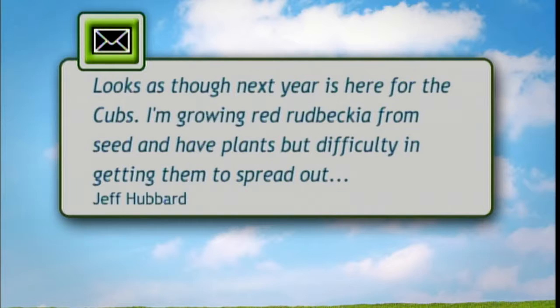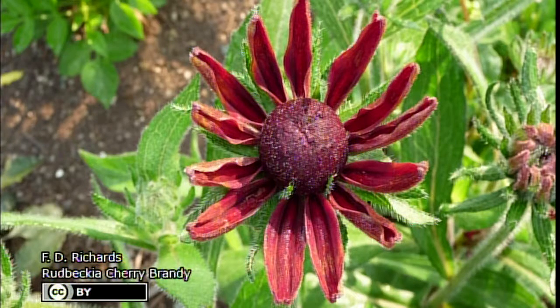Karen reads an email from Jeff, who is growing red rudbeckia from seed and needs to transplant them. Can he do it this fall instead of waiting until spring? Karen answers: the sooner the better for transplanting perennials. The only problem with a fall transplant is if you get a very wet fall and didn't get enough roots, you can have more stress for the plant - so sometimes spring is a little better. But if you need to do it now, go ahead and move them with as much soil as you can, and mulch them once it gets a little colder.